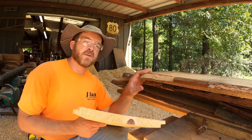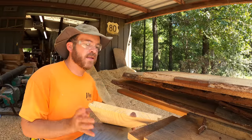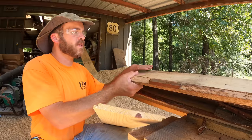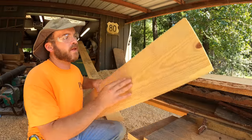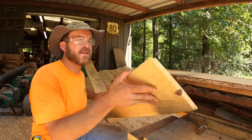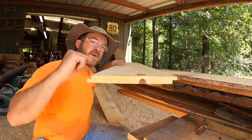The next step is to run these through the planer. I'll run them through on both sides and that does two things: it cleans up the surface of these boards — you can see these boards are very dingy and dirty right now — and it's going to make them a whole lot thinner so that they'll match the boards that are already on the ceiling.